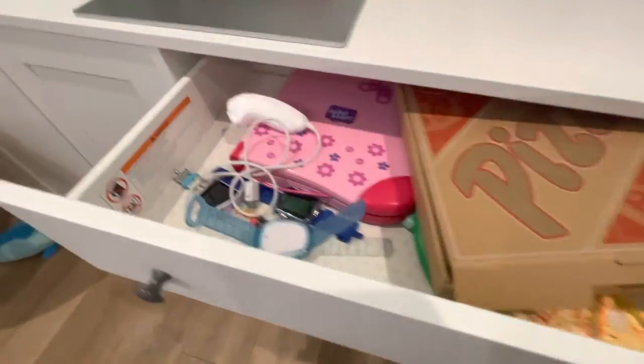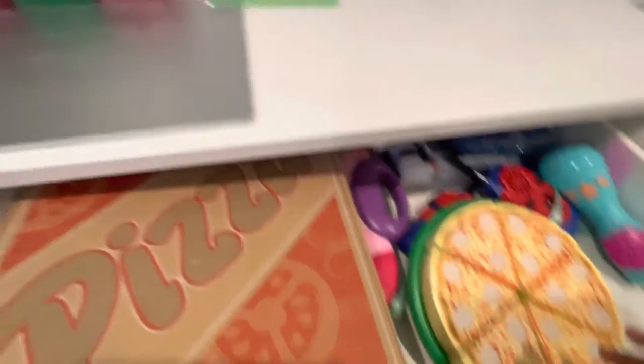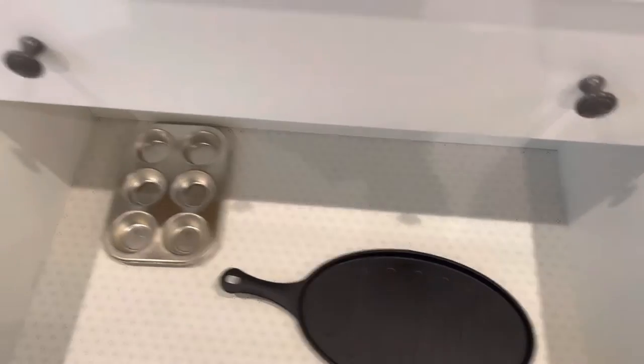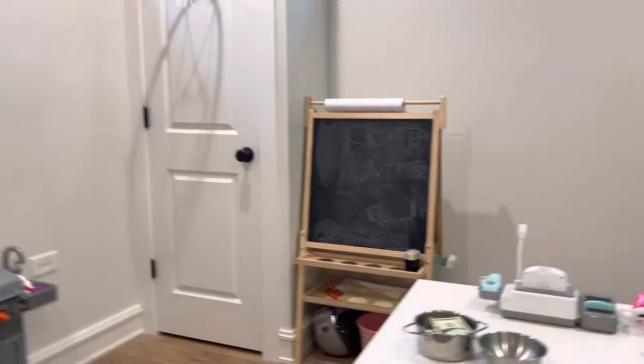Then here we have the freezer, a.k.a. pizza holder. And here is the toaster — we use it to toast the bread. And yeah, that's technically the homemade Subway.